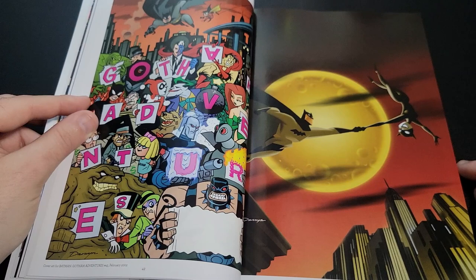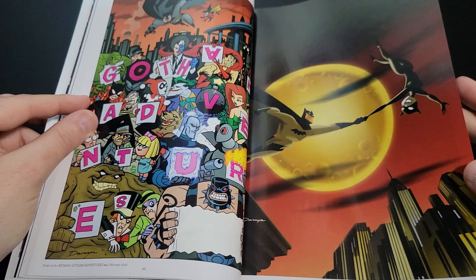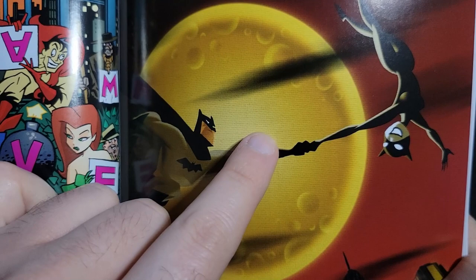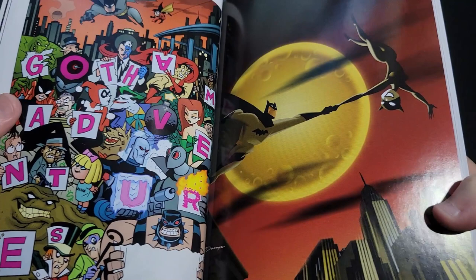I really like this one here — it's not really the type of style you normally see from him. This is issue number 50, and you can see it has a kind of painted look. I hope you can see the textures on the moon there — I'm not sure if that was done on canvas or if it was a filter they applied, but it's really cool.